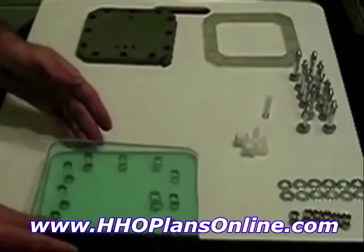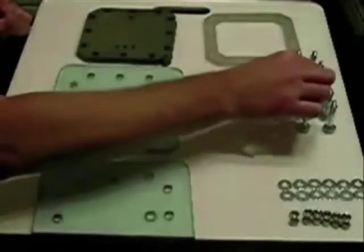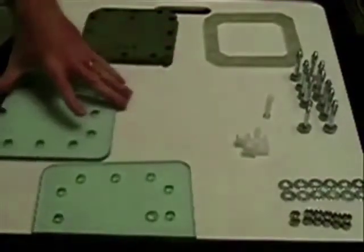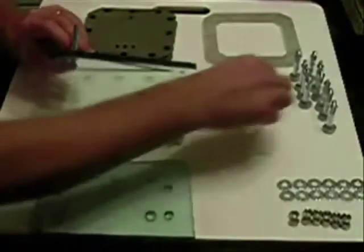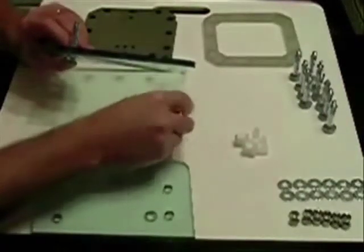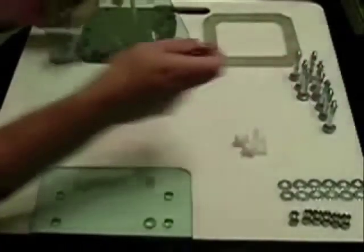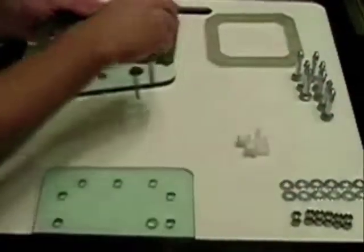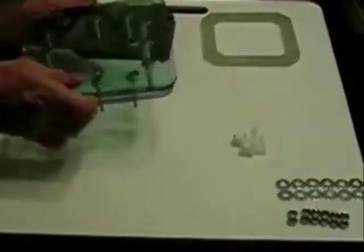Let's get started. First, we take the bottom plate and our bolts, stick the bolts through the holes like so. I could probably turn it over a little faster this way. Stick them in all the holes all the way around and tilt — this is just to make it easier to flip it over.